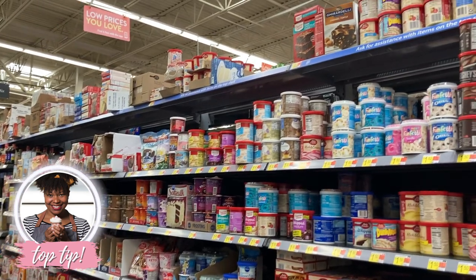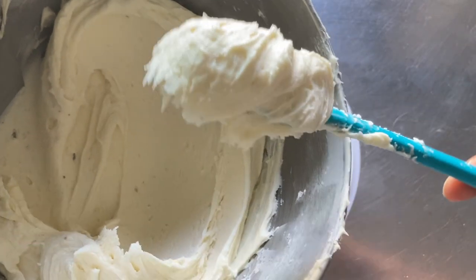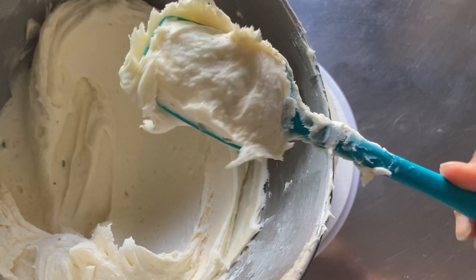Any store-bought icing will work well for this; however, I'm using my easy American style buttercream in this video. A link to the recipe tutorial is in the description below.